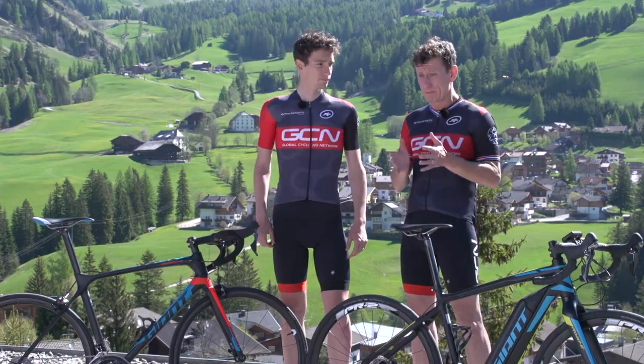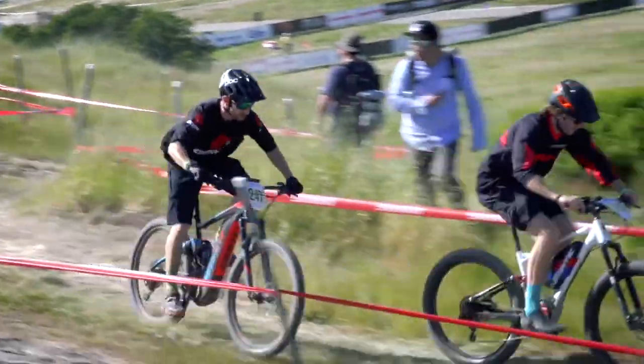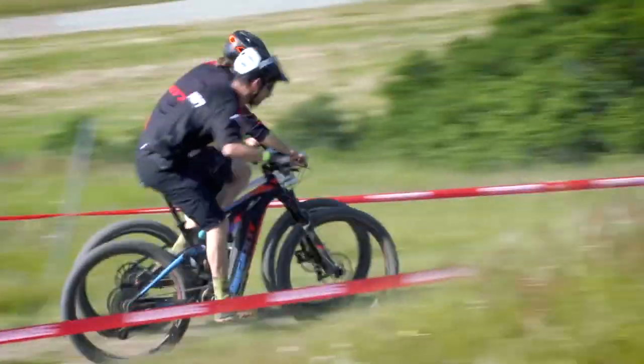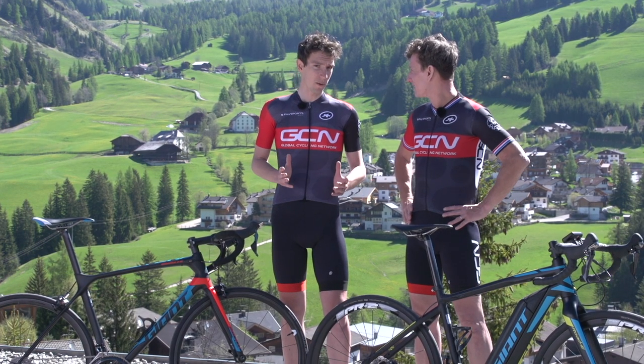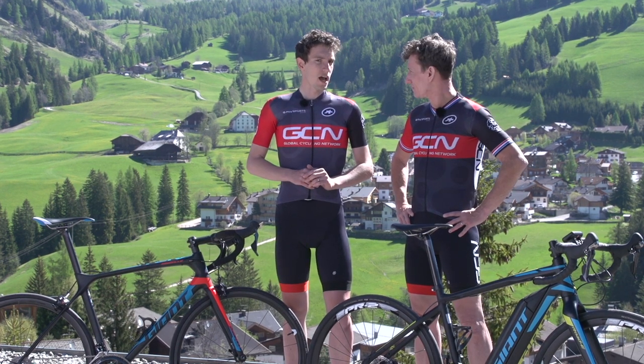I can completely understand why a mountain biker might want some assistance hauling a heavy full-suspension bike up a hill into uncharted territory. But what about us road riders? Well, it is a very good question. So to try and get a little bit of insight, we have devised a test.